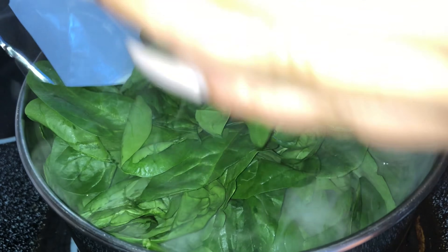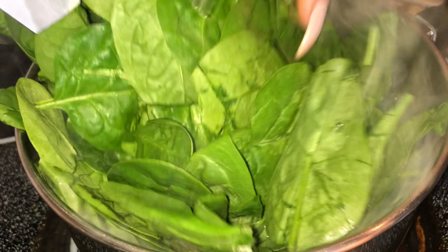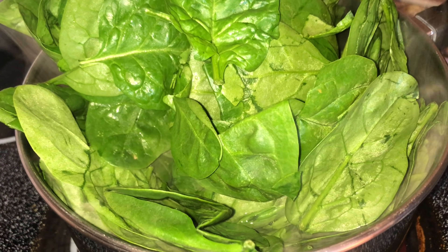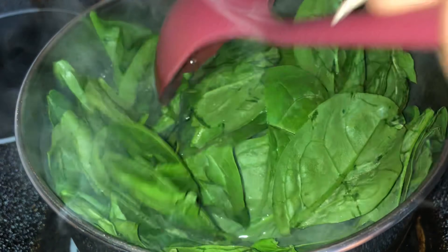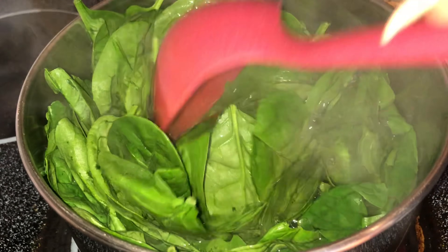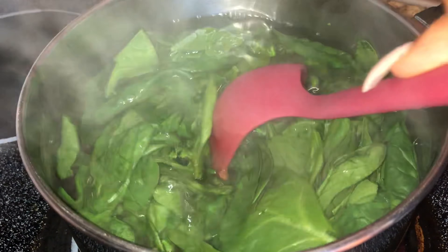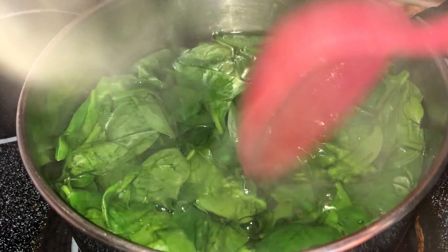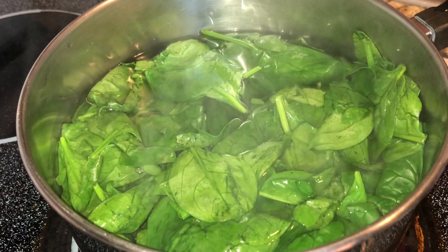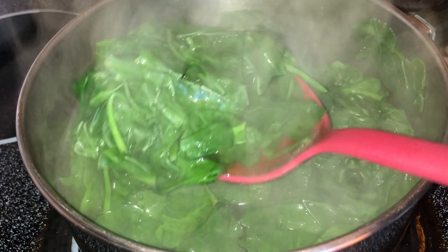You don't have to use fresh — you can use frozen, whatever you like. But I'm going fresh, so I'm going to blanch my spinach. I'm gonna cook this spinach for about three to four minutes until it turns a dark green color and melts down. I'm using two bags of spinach — I know you're gonna think that's a lot, but spinach melts right down.